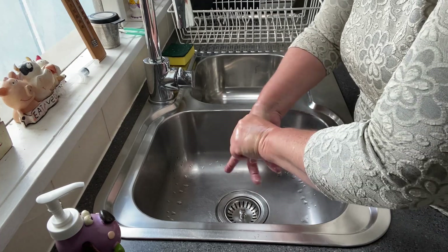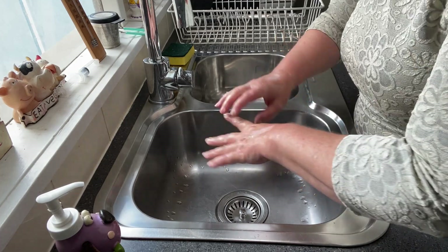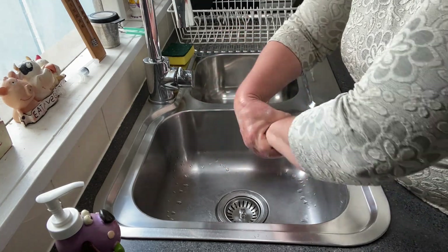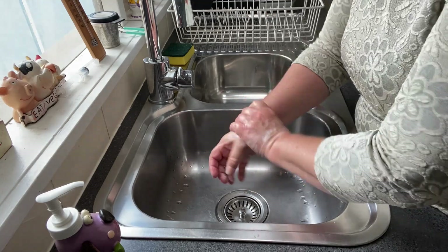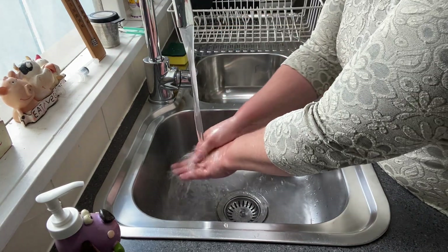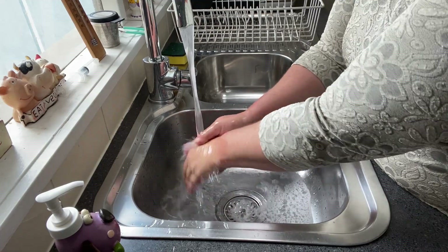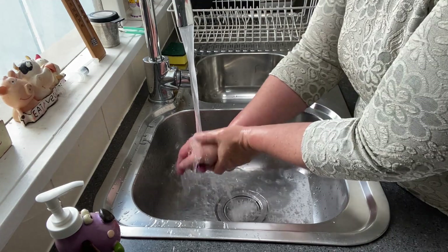Sometimes I also do my fingers — just an extra thing. Then I do my wrists, and we had a teacher at school who used to say 'screw, don't pull.' Then I make sure that every ounce of soap has gone down the drain, and I try to avoid keeping my head over the basin because I don't want to inhale anything coming off my hands.